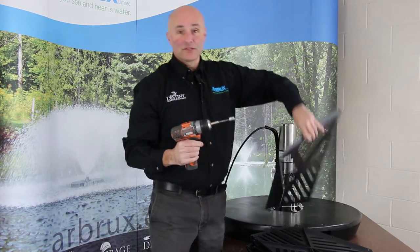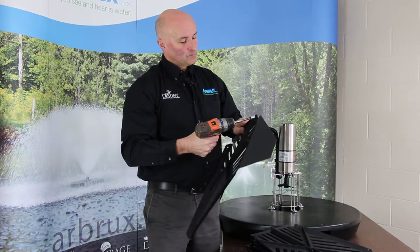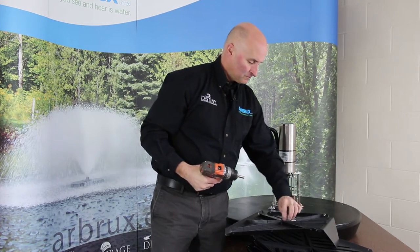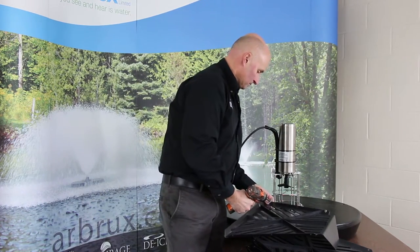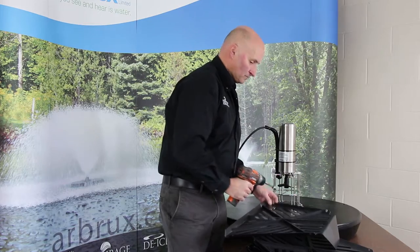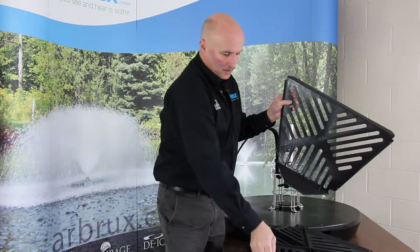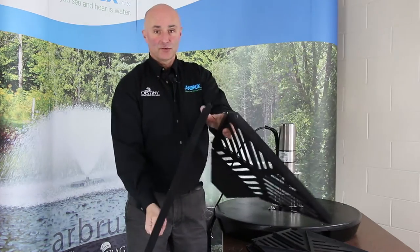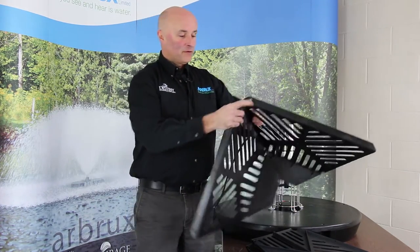So I'm just going to pre-start these bolts into the holes. Essentially you're going to have two sections get joined together like that, and then they're going to get all bolted together in all four corners.